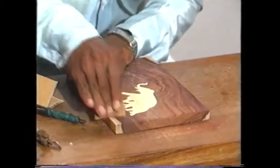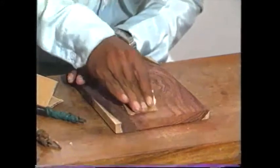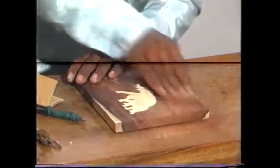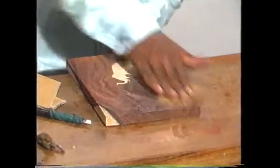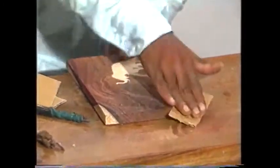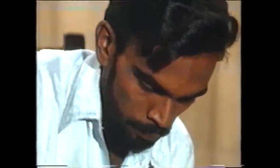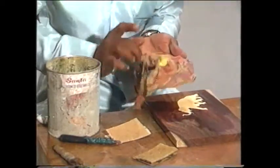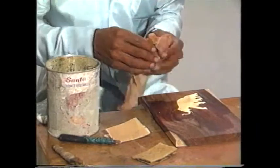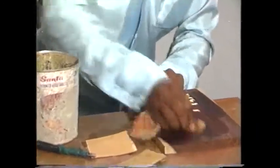Use a piece of sandpaper and clean the entire surface properly. On a piece of cloth, take some wax and apply it on the rosewood and the cut design.